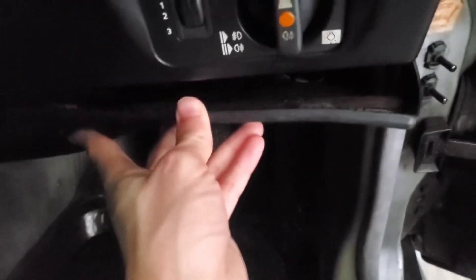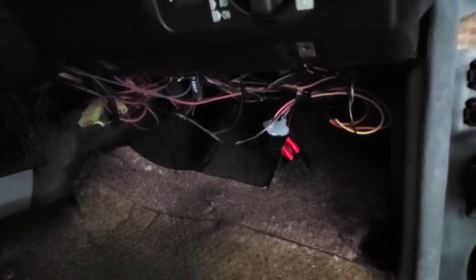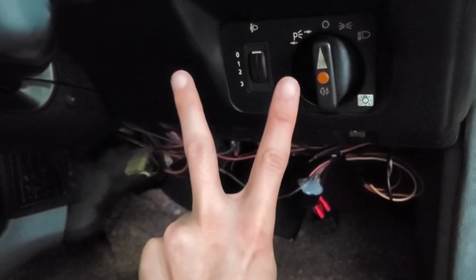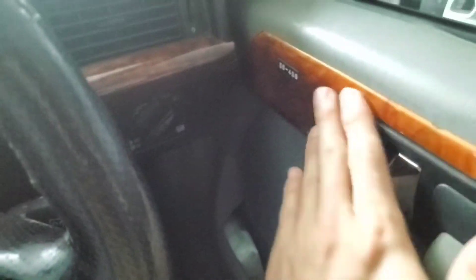It's working perfectly. Tuck in all the wiring, replace your underdash cover, and you're done. Now when parking the car at night, turn off the key and open the door — the buzzer will warn you. No more dead battery in the morning.